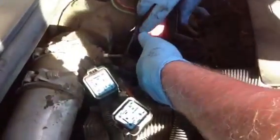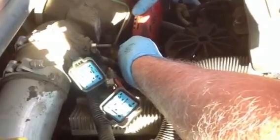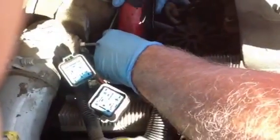With a Torx 20 and the fuel drain, I'll take the valve out.